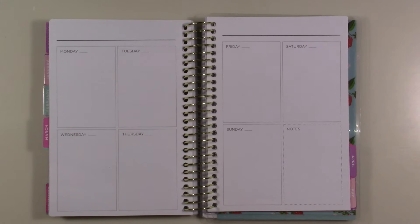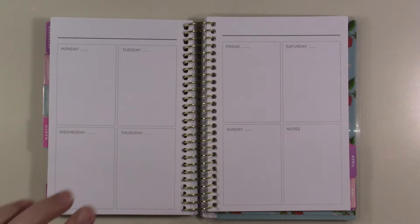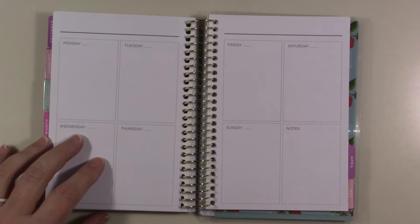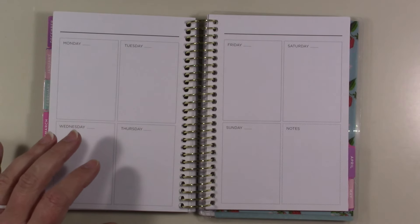Hey guys, welcome back to my channel, or welcome if you're new. Today I'm going to be doing my mini recollections weekly for the week of the 21st through the 27th of March.